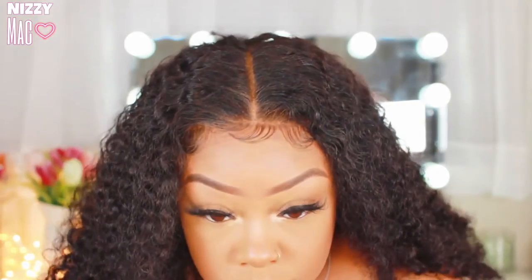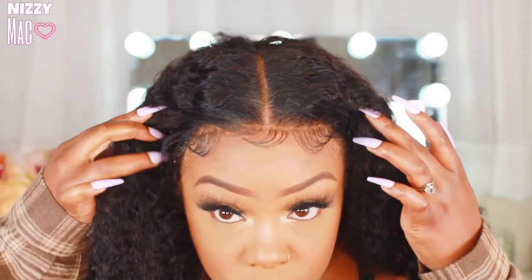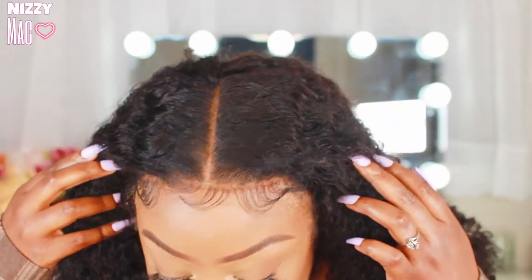Hey y'all, welcome back to my channel — it's your girl Newsie Mac and I'm back on the track. I got another slay y'all — this one is some bomb curly hair. I'm gonna show you guys how I laid and slayed this unit. This is gonna be more of a talk-through, something new on my channel.